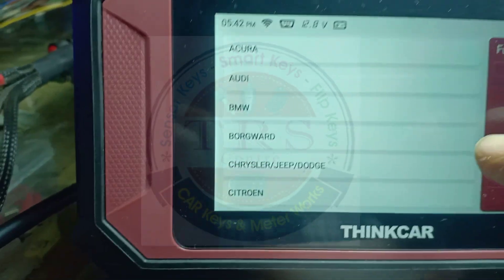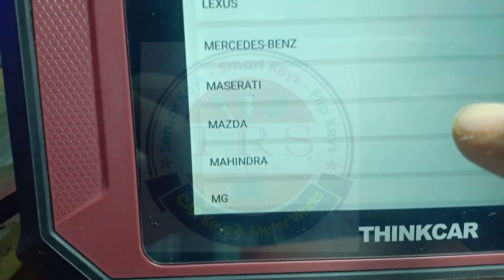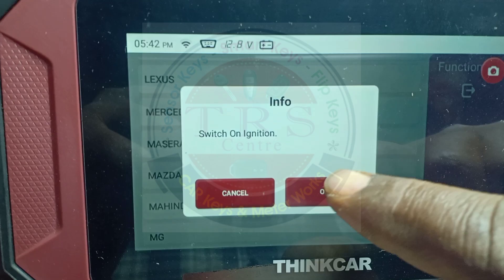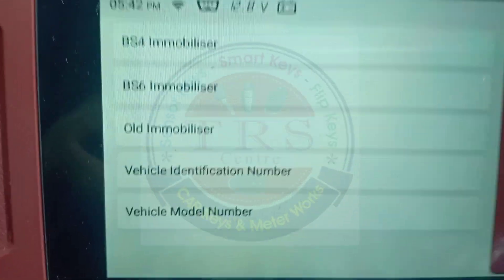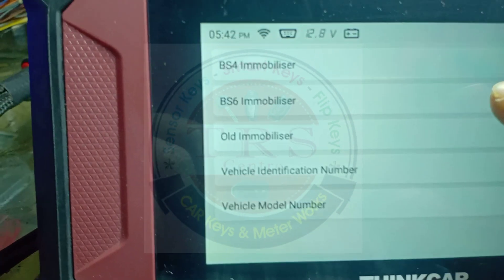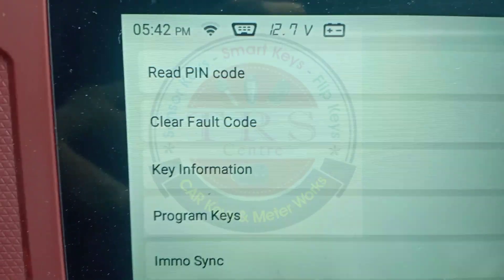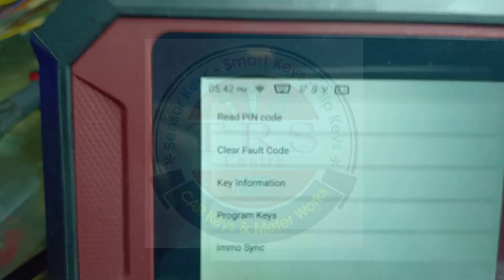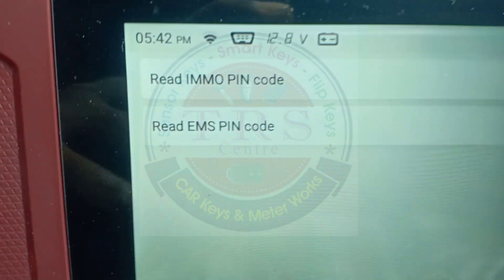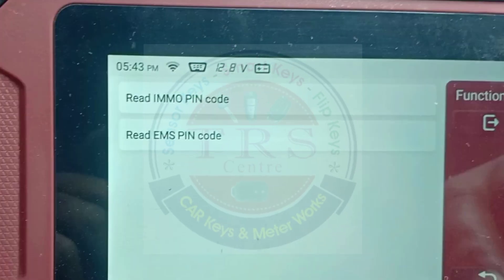Here we have BS4 Immobilizer, BS6 Immobilizer, Old Immobilizer, Vehicle Identification Number, and Vehicle Model Number. Go for BS6 - again the tool says switch ignition on, so click OK. Here we have Read Pin Code, Clear Fault Code, Key Information, Program Keys, and EMO Sync. These are the options in reset immobilizer. Go for Read Pin Code - we have Read EMO Pin Code and Reader Issue Pin Code for Mahindra BS6 vehicles.